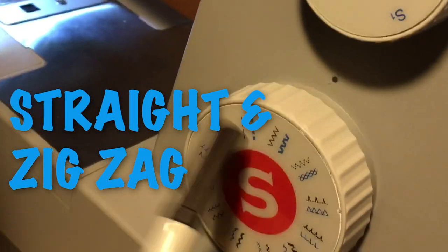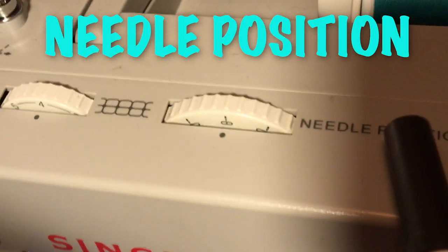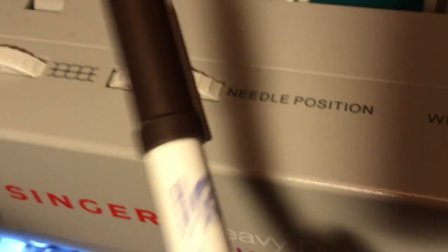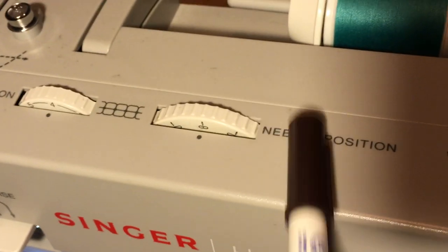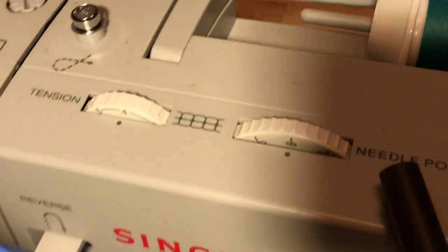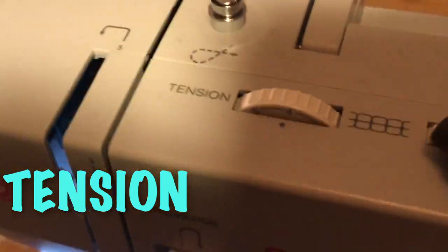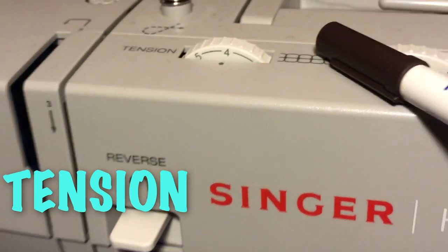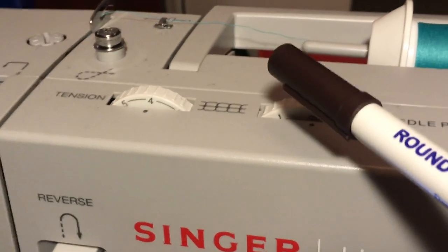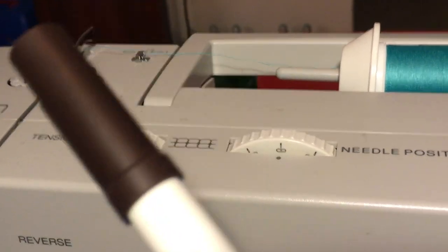The needle position — you want to make sure it's in the middle unless you're sewing a zipper, so it's always in the middle. The tension should always be on four unless you have a really thick fabric, in which case it could be lower, but four is the average.